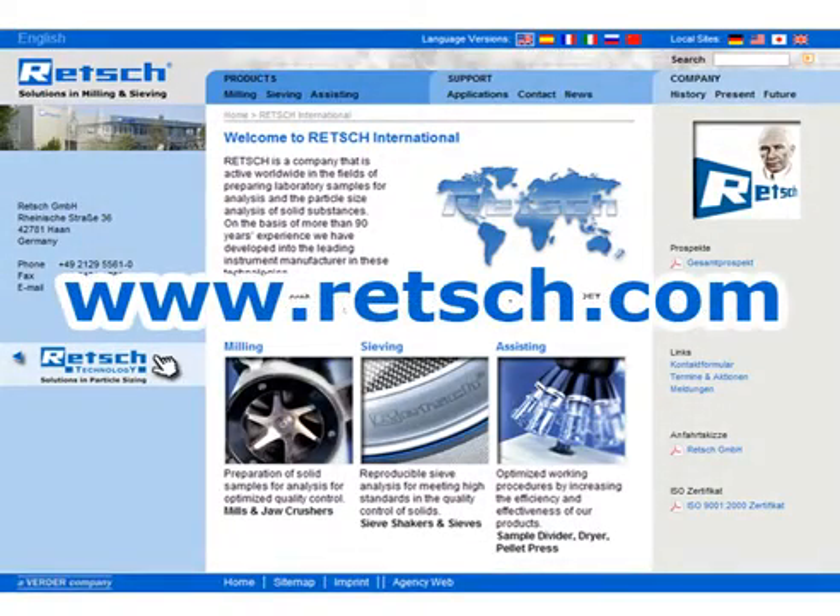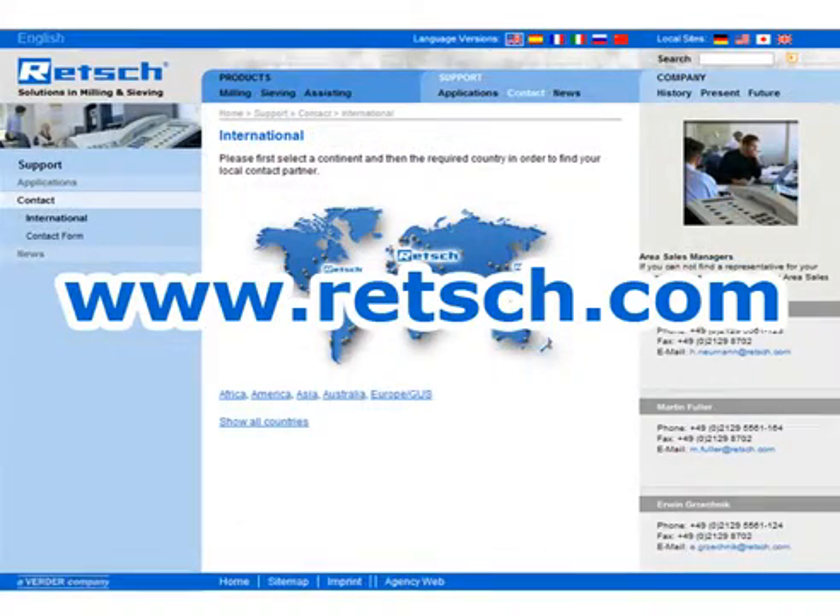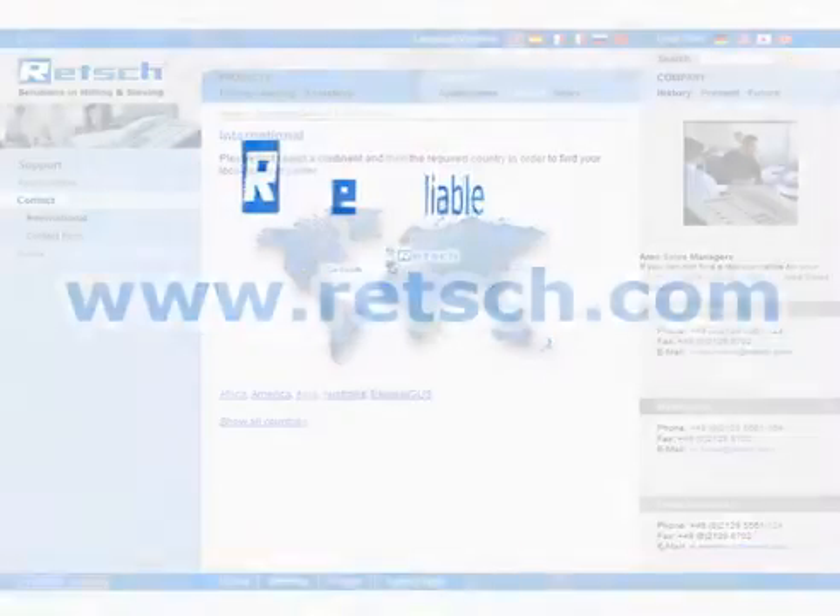For further information, visit our website at www.RECH.com. There you will find our complete product range and a list of our international distributors.